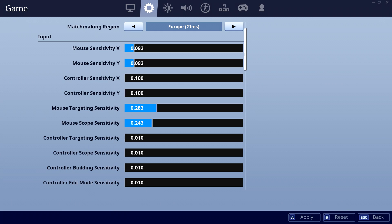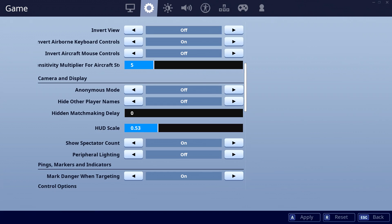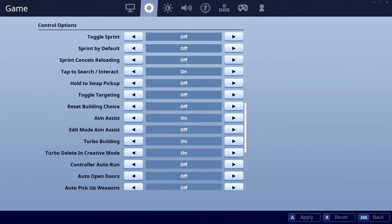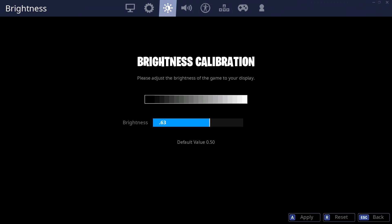Next we've got Mongraal's updated game settings. His X and Y sens are now both set at 0.092. His targeting sense is now 0.283 and his scope sense is now 0.243. For his mouse DPI, he's still playing on 400 DPI — no change there. And these are the rest of Mongraal's updated game settings. For his brightness, he's now playing on 0.63.